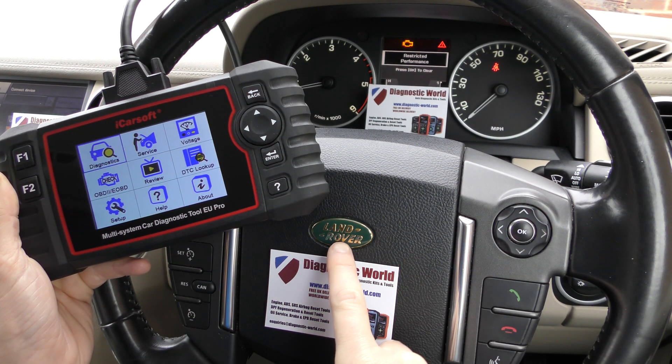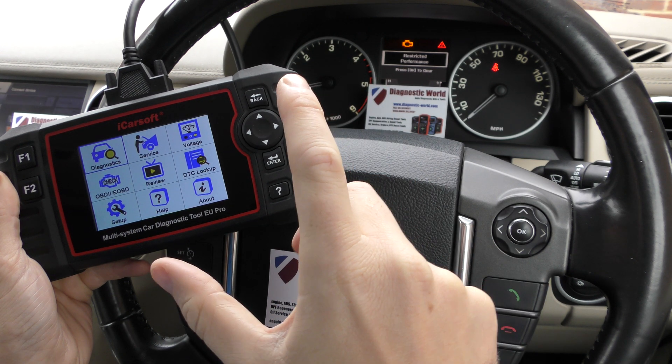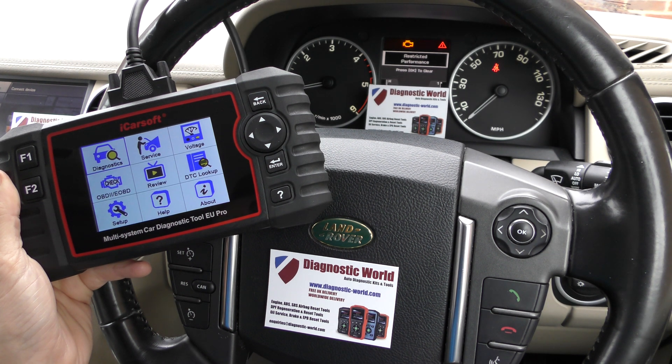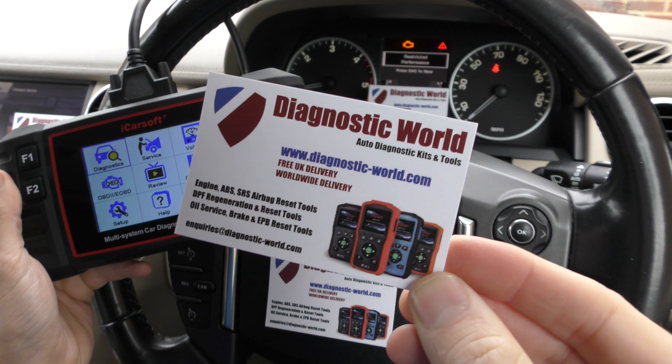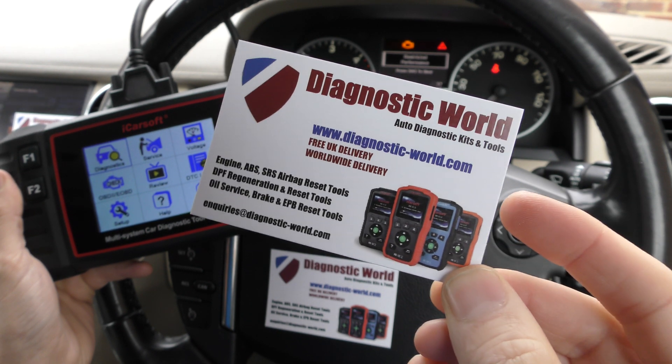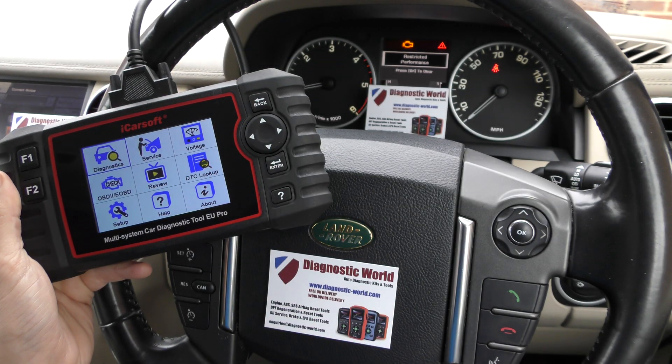In this vehicle we're in a Land Rover, and we're going to demonstrate the diagnose and reset of the check engine, the red triangle, and the restricted performance message. This kit is available at Diagnostic World — www.diagnostic-world.com — and I'm going to put the link to this kit in the description below this video.